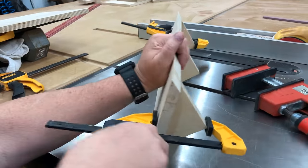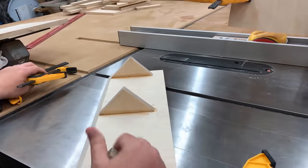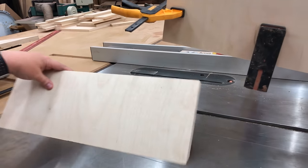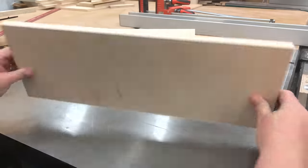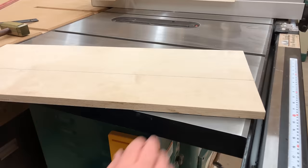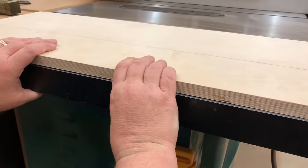Once it was done I took the clamps off and the first thing I'm going to do is set it flat on a cast iron surface and make sure it's nice and flush. We made two of these because the two of them combined make our 90-degree edge, and that one looks like it lines up really well. So now we're going to glue them down onto the bottom piece of our jig.